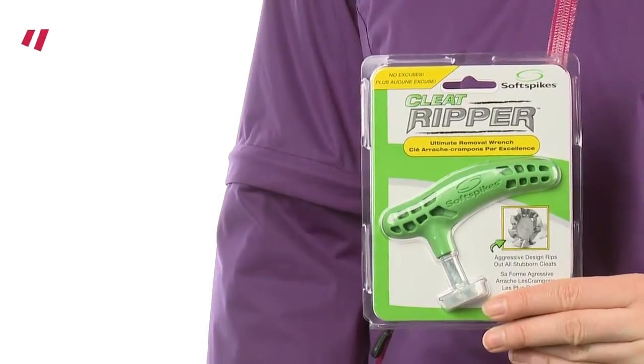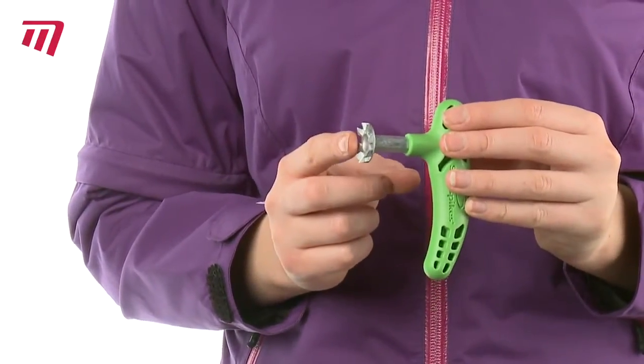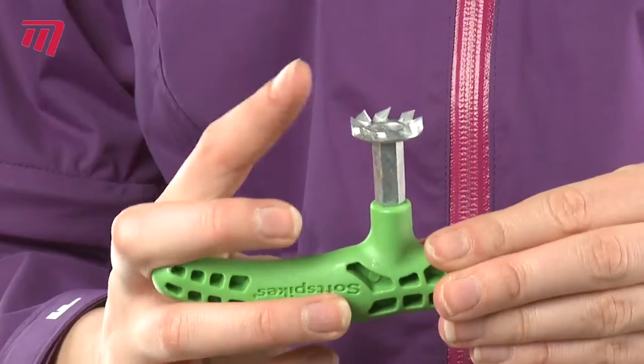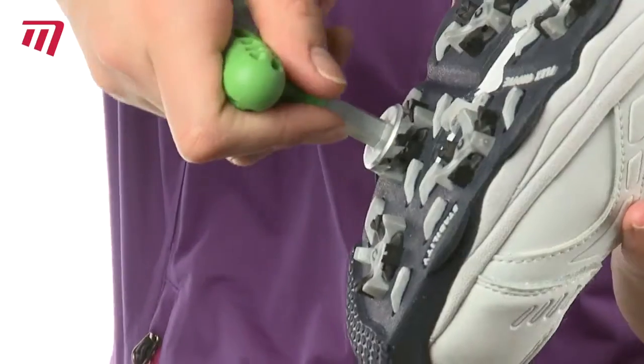Do you have a tough time removing your old and worn out cleats? You need the ultimate wrench, the Soft Spikes Cleat Ripper. It has an easy to grip ergonomic handle, but its real strength is the aggressively styled sharp metal blades that can rip out damaged cleats with sheer brute force.